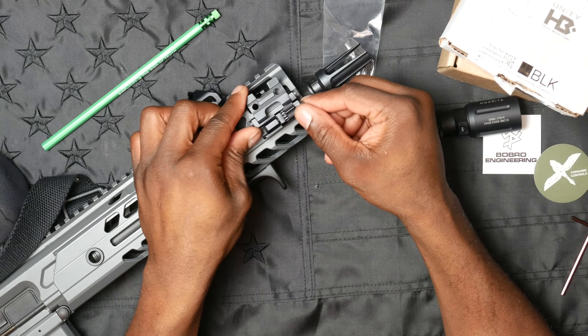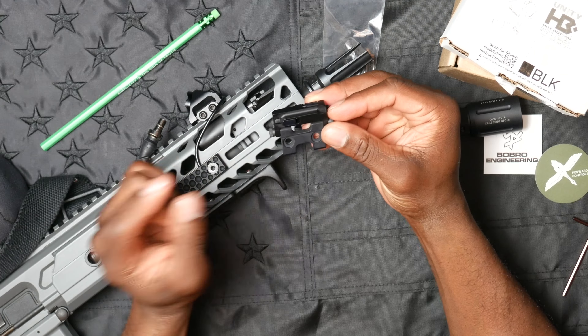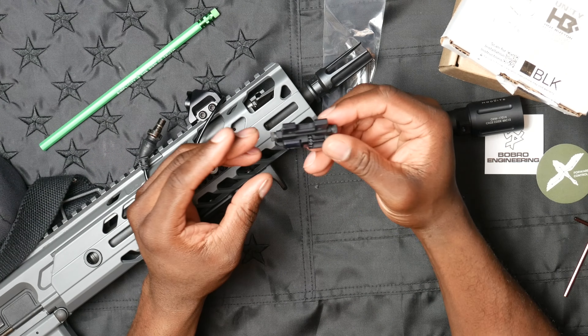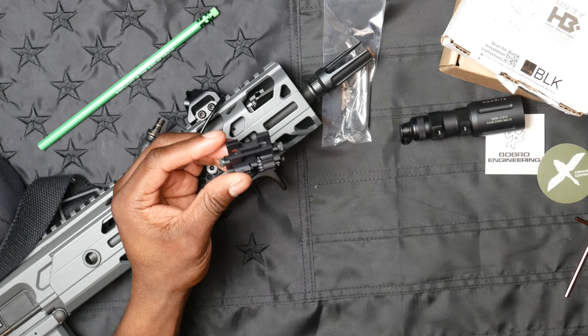It can't straddle two different M-LOK slots — it has to sit solely in a single slot. What you do is take it, drop it down, and ratchet it in, and the rest is history. I'll go ahead and do that, but first let me show you one more thing.